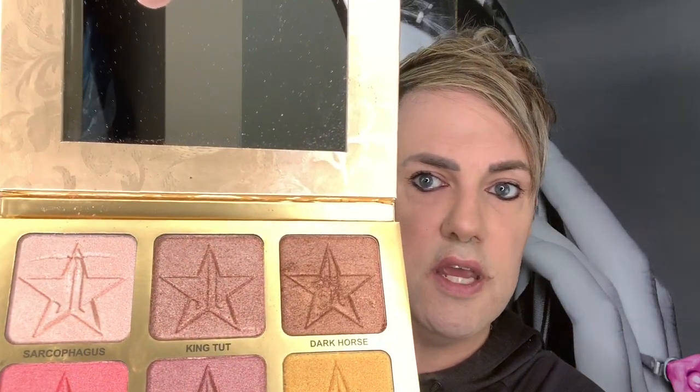I've applied black mascara and black eyeliner, done a little contouring, I have nothing on my lips, and I've already applied my moisturizer and foundation. Today I'll show you how to use three shades from the 24 Karat Gold palette — the Sarcophagus, the King Tut, and the Dark Horse — which are the top three colors, to create a fantastic look.